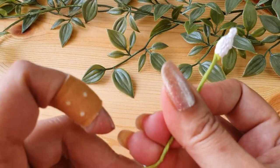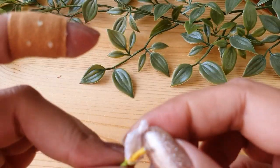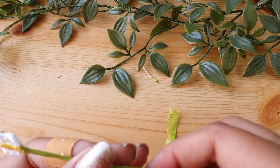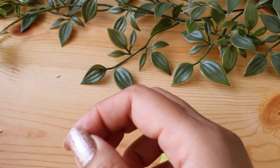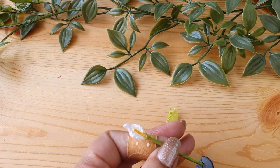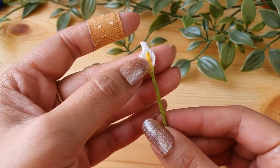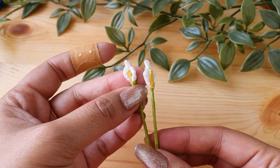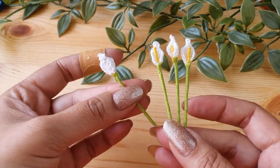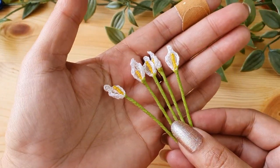Once you reach the end, don't cut the floral tape — just rip it off. Your flower is ready. Shape the petal a little with your fingers, then cut off any extra floral tape and thread. You can also adjust the length of the wire stem as you prefer. You can make as many as you want and even make a miniature bouquet. As mentioned earlier, you can use it for multiple different projects, so use your imagination.